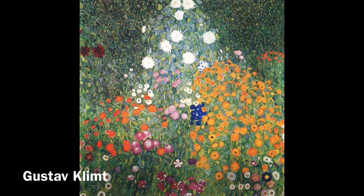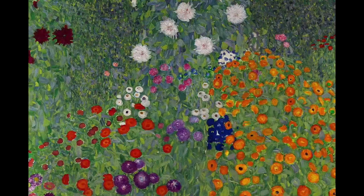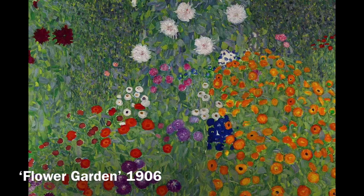I was really inspired by Gustav Klimt's floral field. I loved all the details, the texture, the colors, and the simplicity of it. I knew I wanted to transform that into some sort of spring project.